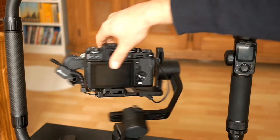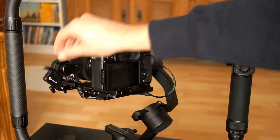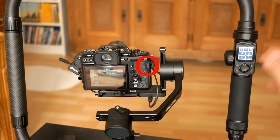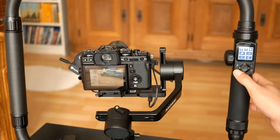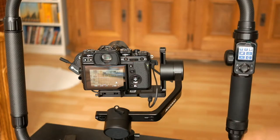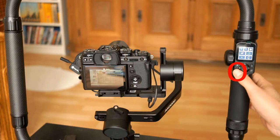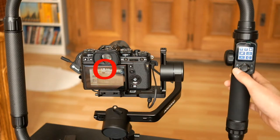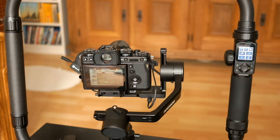First I'm going to demonstrate it without the AK-F2 connected. When I press the button once, it does the focusing for about 3 seconds. It waits for another input, and if you tap the same button within 3 seconds, it starts recording. And the same goes for stopping recording — press a second time to stop.